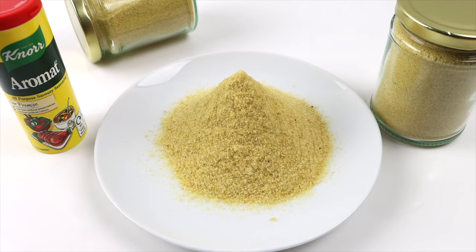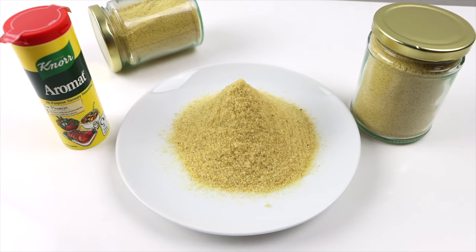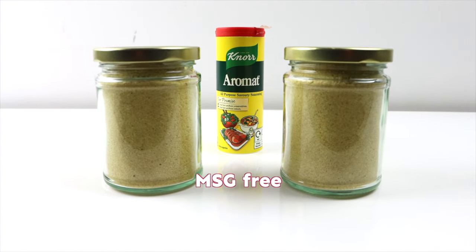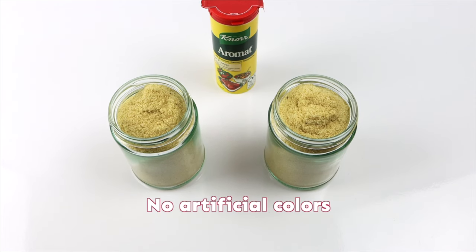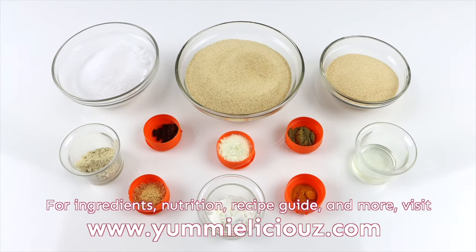The good thing about making your own all-purpose seasoning is that you have complete control of the ingredients that go into it. It is very easy to make, it adds no preservatives, no MSG for those who have concerns about it, no artificial coloring, and it can also be customized to your taste.